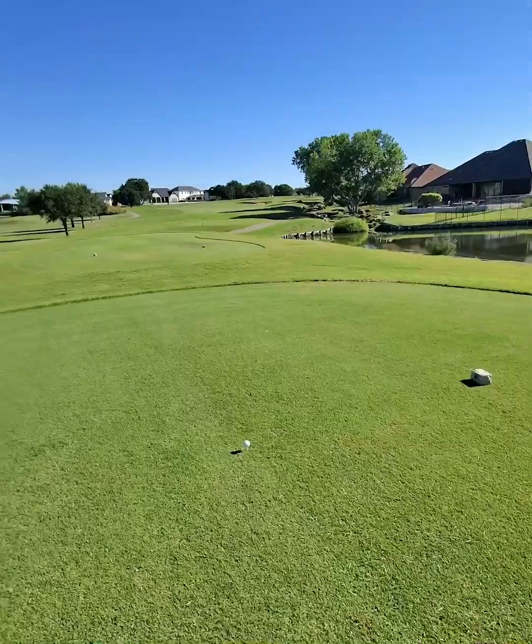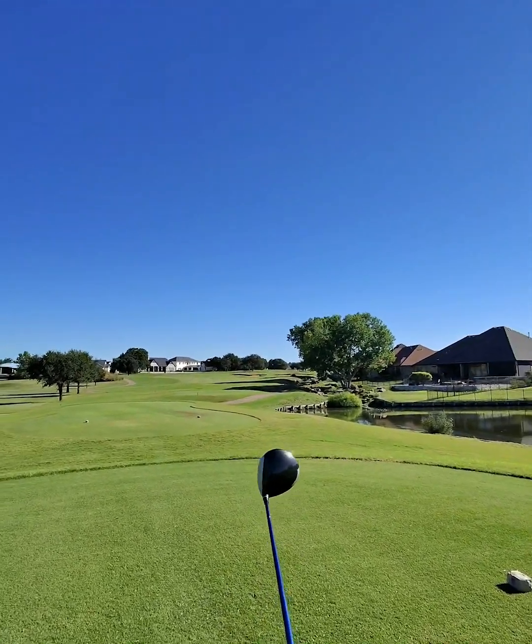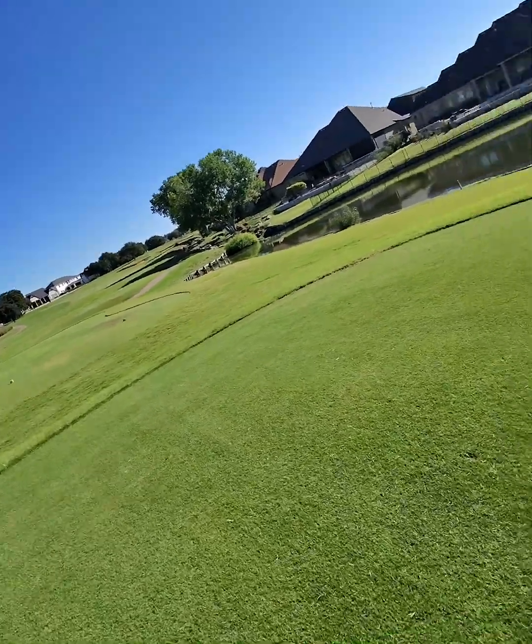Is it about 400 yards? I'm at 391. You could lay up short of these bunkers, something 230 out there. You can go a little beyond them and gain a little bit. Either way, I think you're having a short club in.